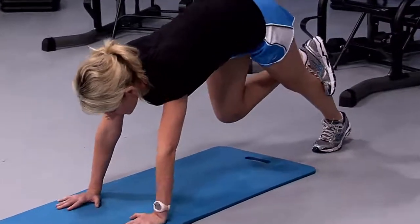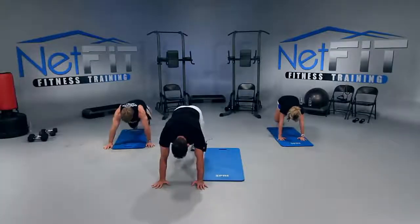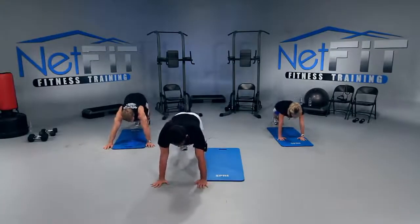Let's rep it out fast — five, four, three, two, one more — up and hold. Both feet down. Shoulders over hands.